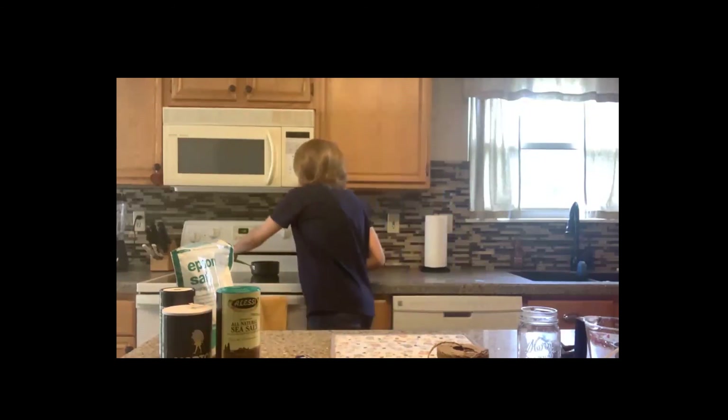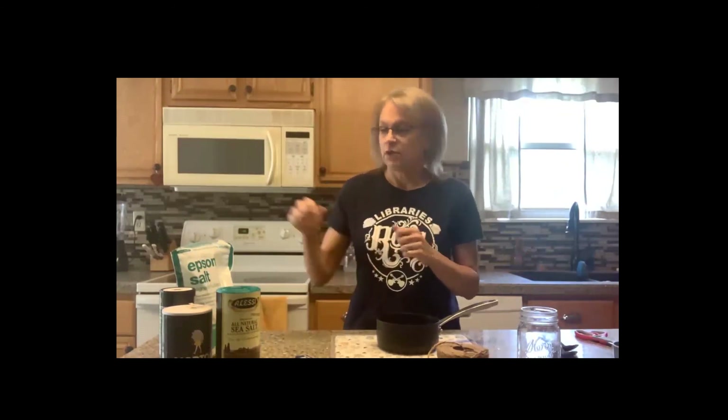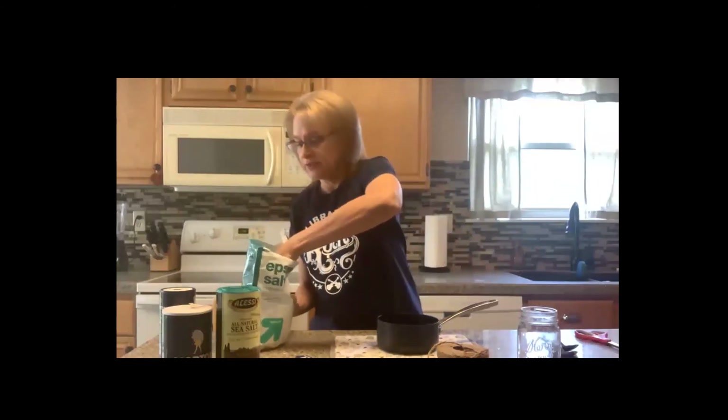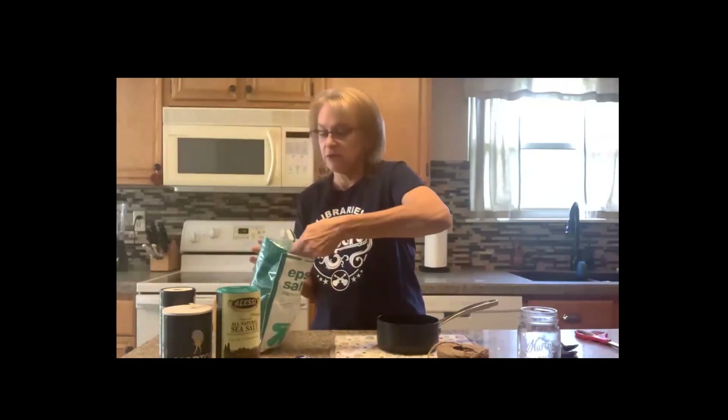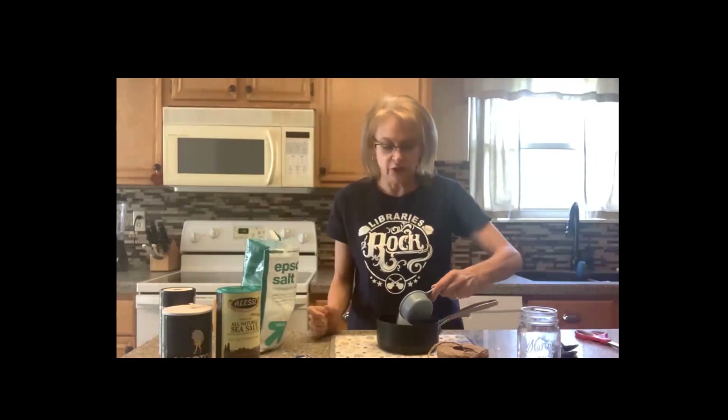First, we're going to heat the water up to right before all the bubbles come. I've done that — here is my pan and I used half a cup of water. I poured my water in, put it on the stove and let it get right before bubbling. Then you choose your salt — I am going to choose Epsom salt. I'll use a little more than half a cup because we want to make this water so that when we're stirring, there's going to be salt leftover that the water can't even absorb.